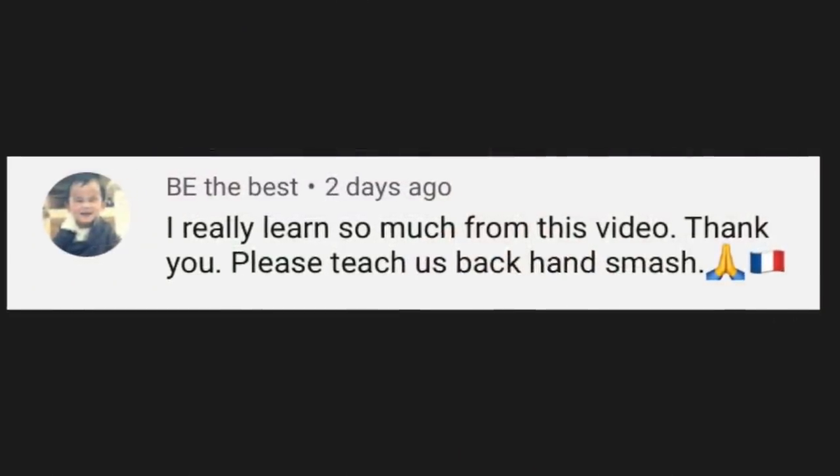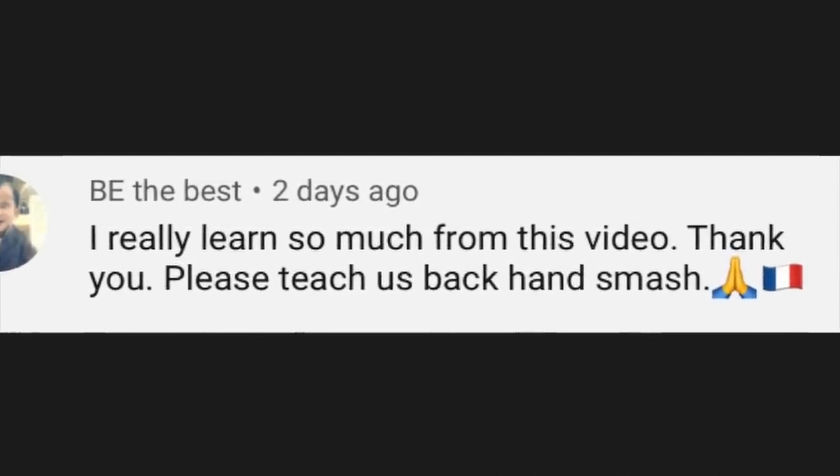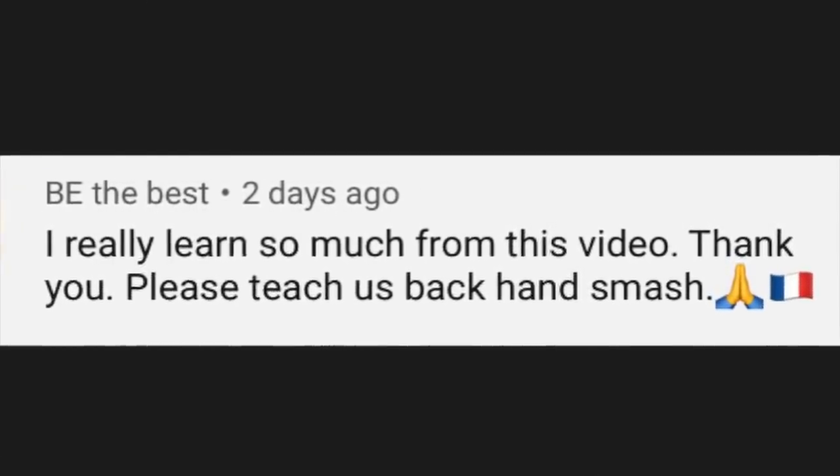The badminton backhand smash needs a lot of power to be executed properly. A lot of players have a hard time generating that power. I would like to take this opportunity to thank our viewer from France with the channel name BeTheBest for requesting this topic.